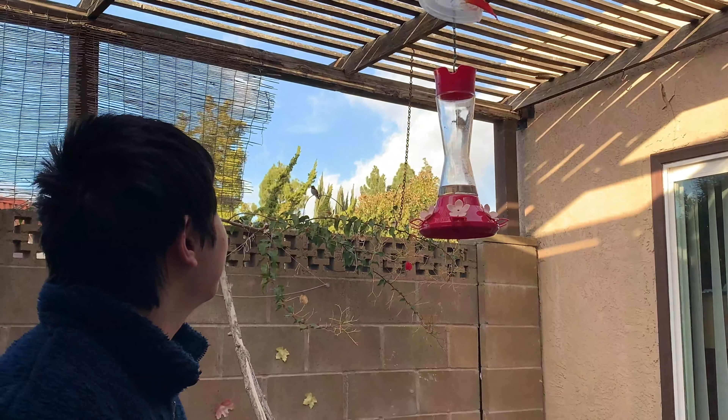This is our hummingbird feeder — we bought it at Home Depot and found it to be one of the more useful and practical feeders we have. Its construction is made of glass for the fluids, with a plastic top and bottom. The flowers are rubbery and flexible, they can move.